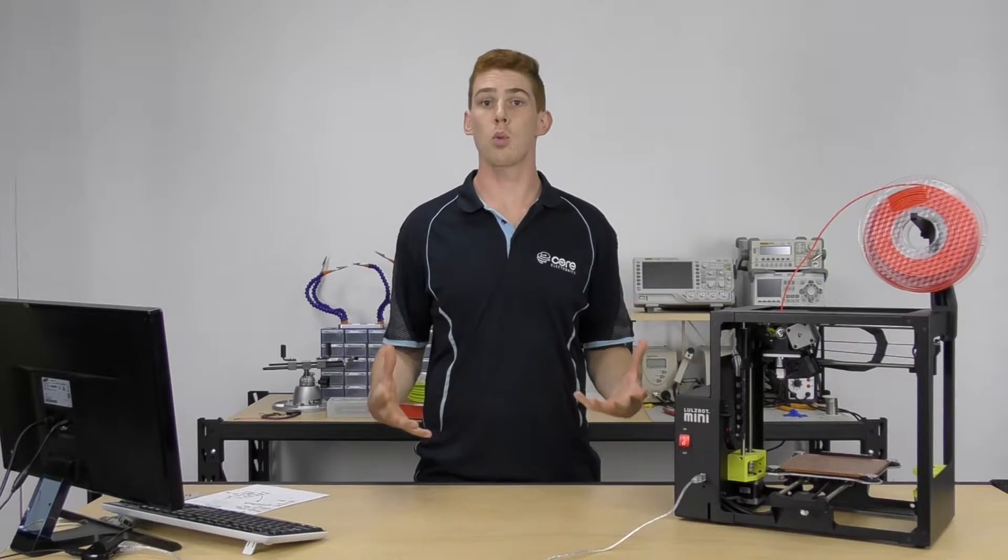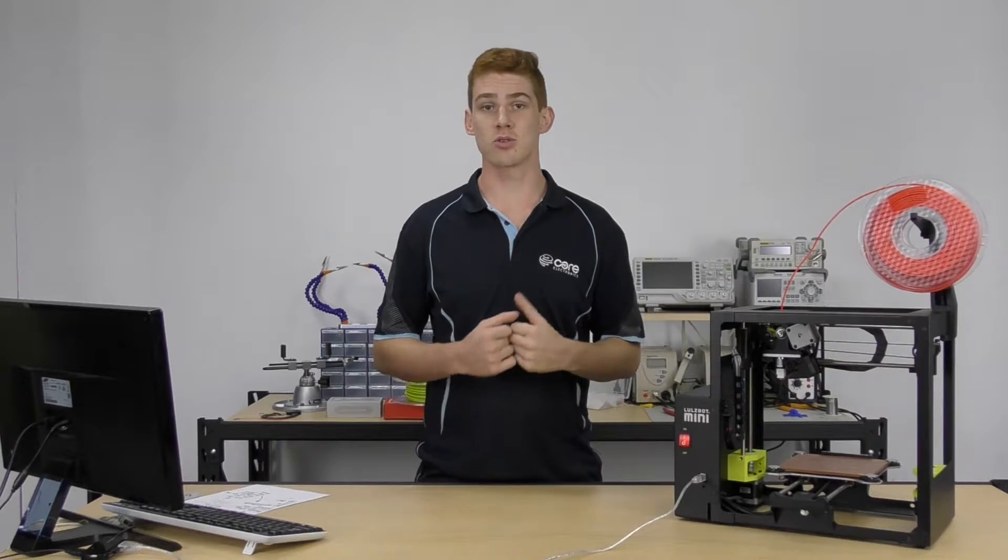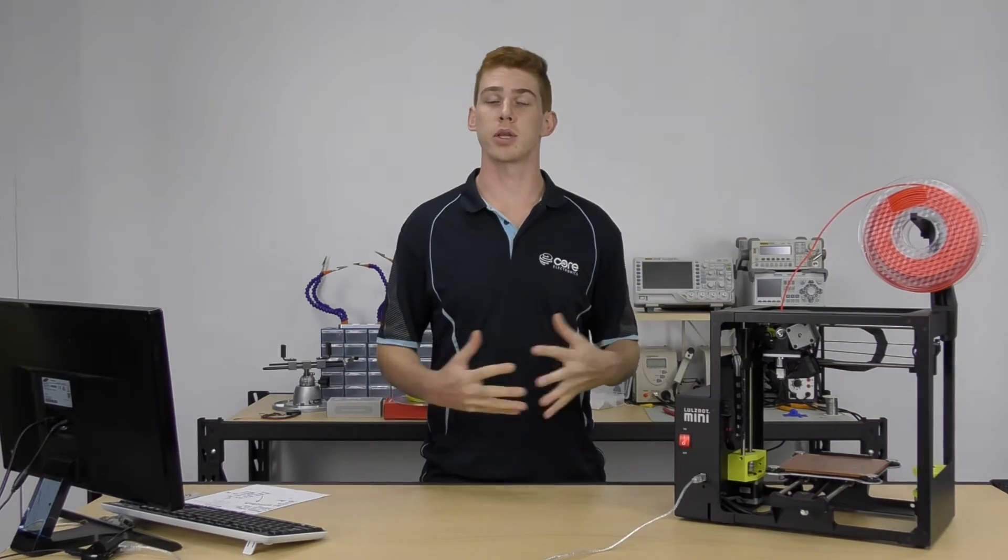And then we'll take a look at what happens at the start process of our print. At the end of our print, we'll take our print off the bed — we'll go through the process where you can take your print off without damaging yourself or your printer. And finally, we will take a look at the results, maybe do a side by side of some quick, standard, and high quality prints.